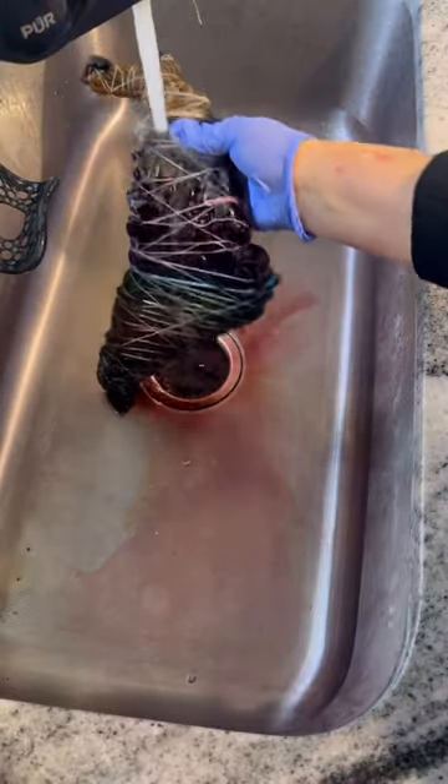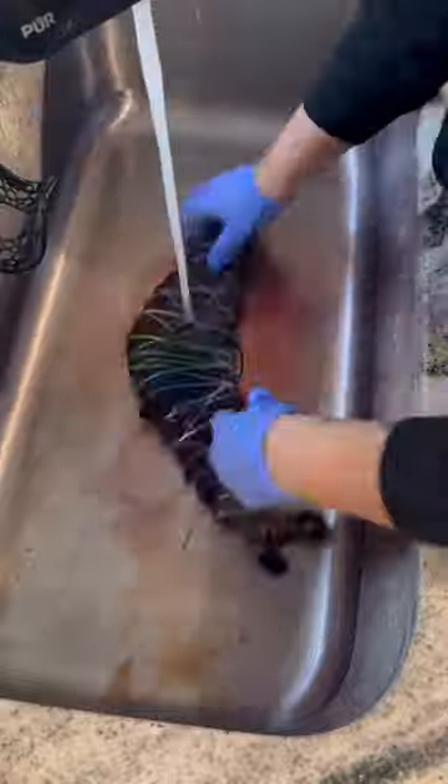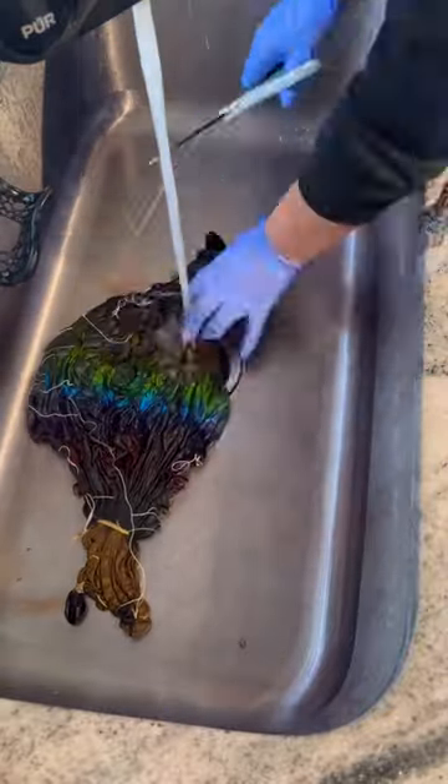Welcome to part two of the guitar tie-dye tutorial and in this part I'm going to show you how I wash it out and also the result. For some reason I didn't feel myself dyeing this one but I let it sit for 24 hours before I washed it out.